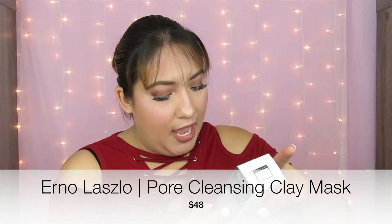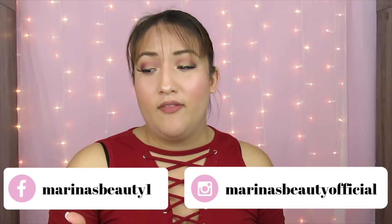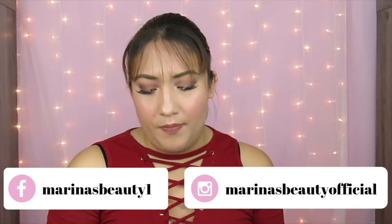The next product is the Erno Laszlo Exfoliate and Detox Pore Cleansing Clay Mask. I didn't want to mention that some of these products I will be using on my Instagram, but I don't normally use skincare products here on my channel since they're more skincare than makeup. A lot of the skincare products are just easier to show in quick videos on Instagram. This clay mask I will definitely be using on my Instagram — I'm curious if the product comes out pink.